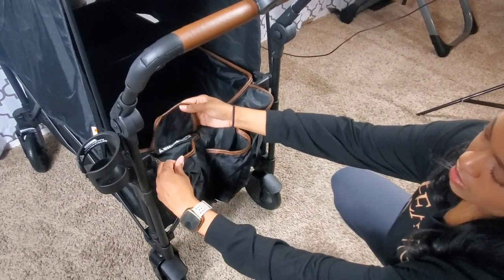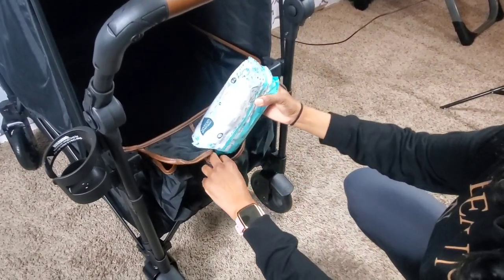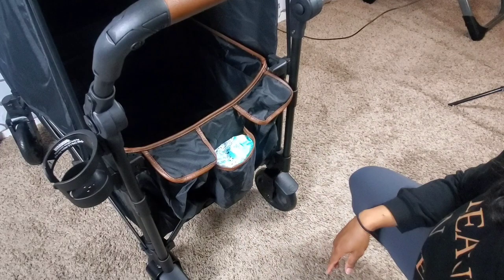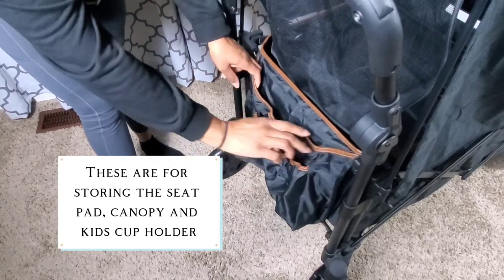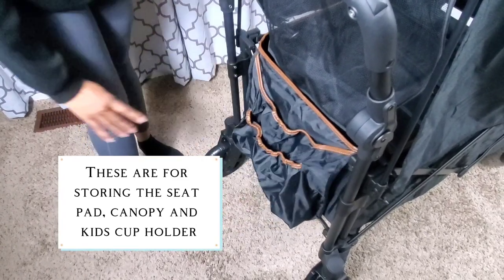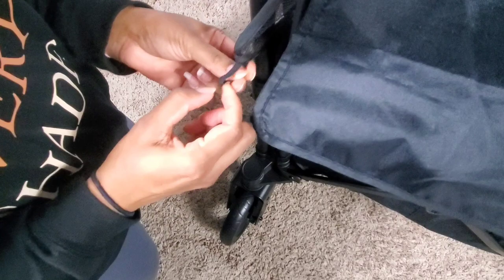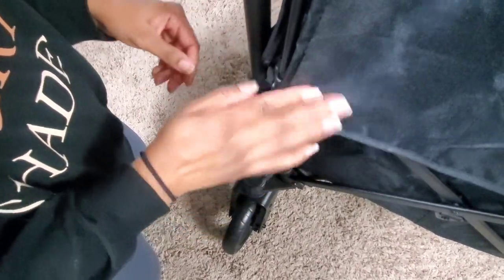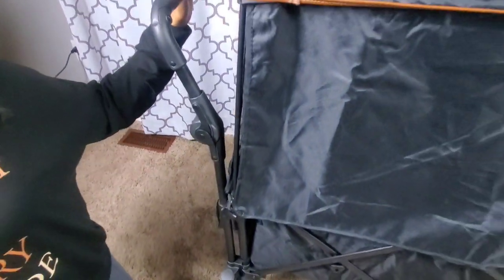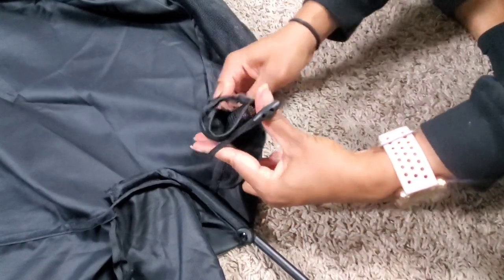The storage compartments on this side are a pretty decent size. The two on the ends have velcro and the one in the center is open — as you can see, it is big enough for a full pack of wipes. To keep the canopy's shade stationary, use the loops and toggles to tie them around the base. When the shades are out of use, they can be rolled up and stored underneath the top of the canopy.